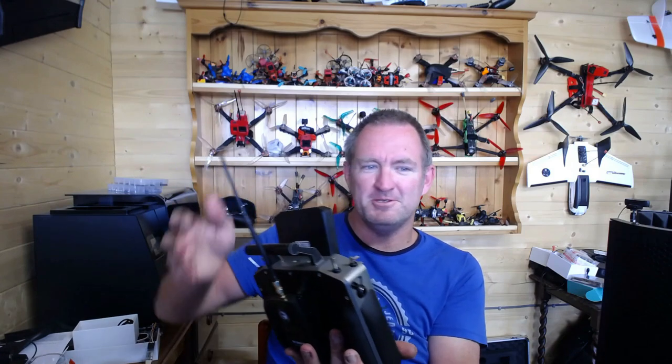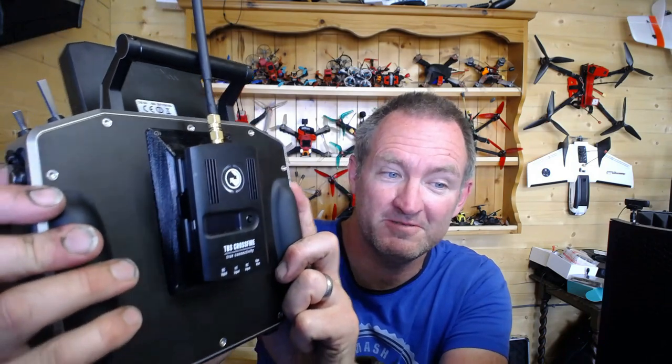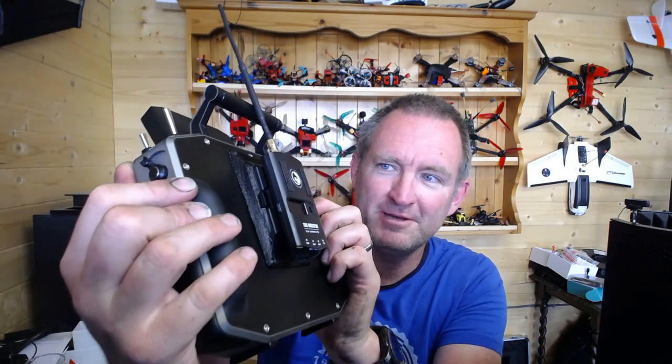But there's something that they didn't do which really, really just annoyed me, so I felt I had to do something about this. For those of you who fly with Jetties, you'll notice I've got this big dangly antenna. I'm going to show you at the back what I've done — I have got a Crossfire on the back, which is probably why you've come to this channel, because you've seen the title: Jetty plus Crossfire. But how did I do it?